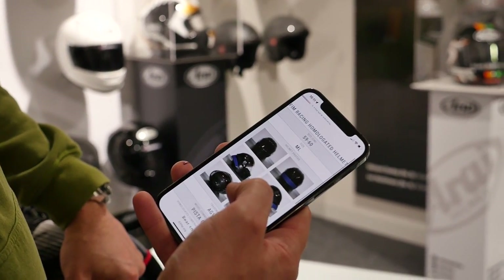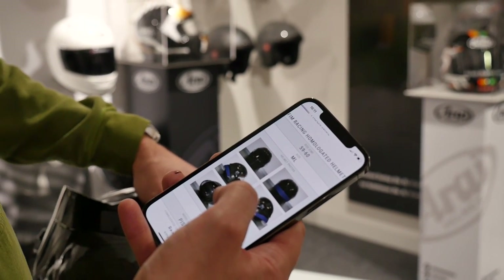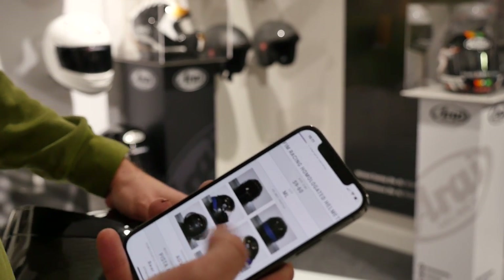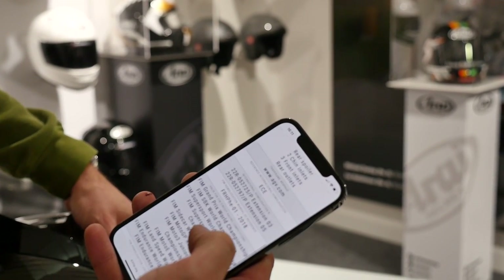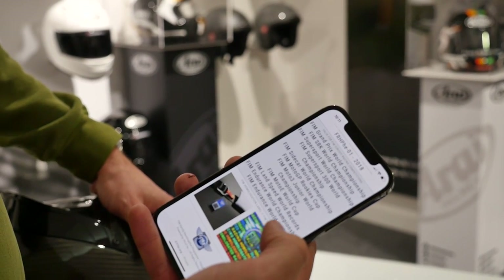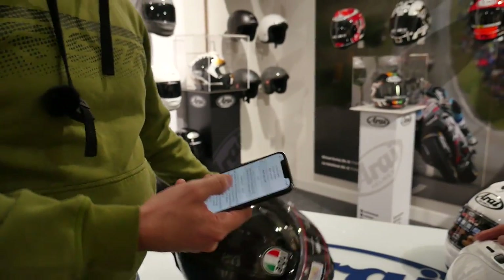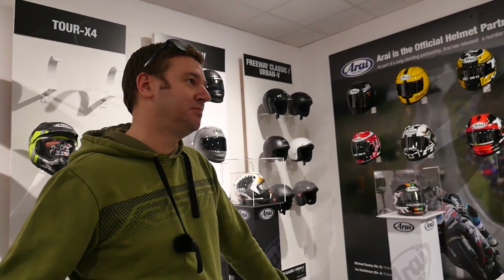When you scan it and open the page, it tells you the size the helmet is homologated to — because it's homologated by size, not just individual model. Every size is individually tested, so it's not like they tested a medium but the extra large won't be as good. It tells you everything about the helmet: what extensions it's got, what it's valid for in use, what the hologram and sticker looks like. And the sticker is permanently fixed on the helmet, so if you've got that QR code on the chin strap, you can't pick them up for five quid off eBay — they're not copyable.